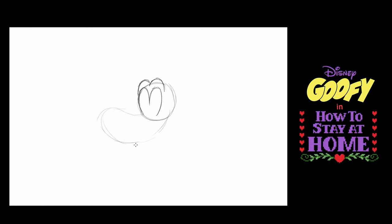Now on top of this shape I'm going to make four curved lines — one, two, three, four. And those are the wrinkles in Goofy's nose.